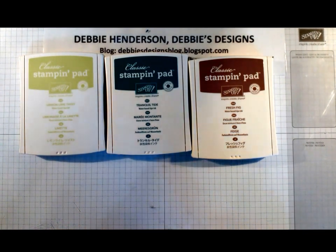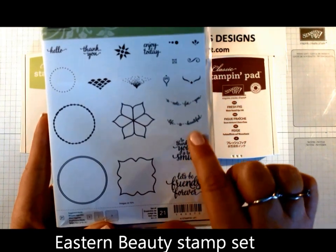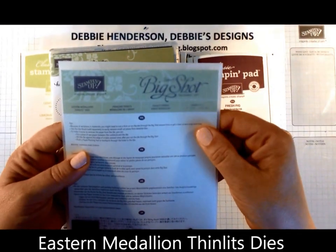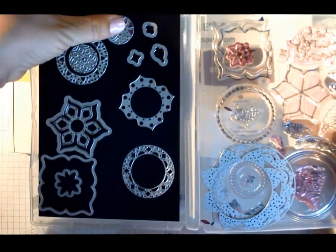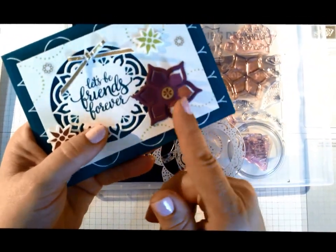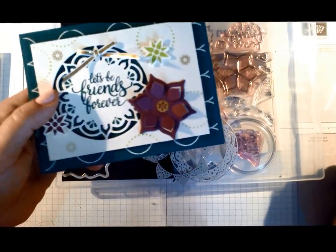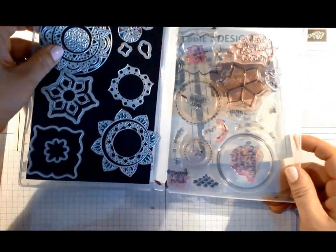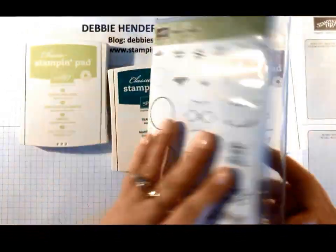The stamp set that is part of the Eastern Palace Suite is called Eastern Beauty. You'll see all the images and there are quite a few sentiments - we even have some that are curvy. To coordinate with that, we have the Eastern Medallions Thinlits Dies. I've actually put a magnetic sheet to the inside of my clear case and these are all of the dies. Some of them just cut partial pieces where you can flip them up - they don't get cut off completely. There are actually 14 dies in this set, so it's a great set.